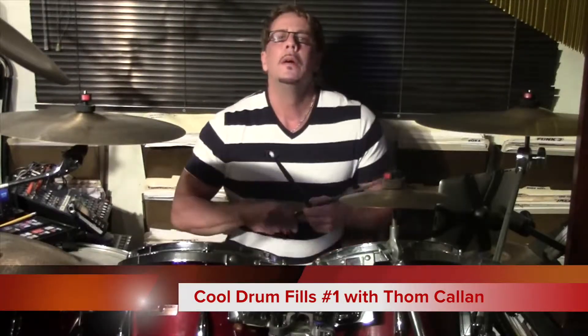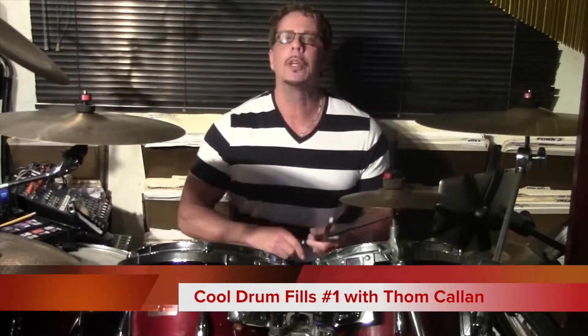This first fill, we're going to take 16th notes and a flam, put that together with this figure: 1, 2, 3, 4.